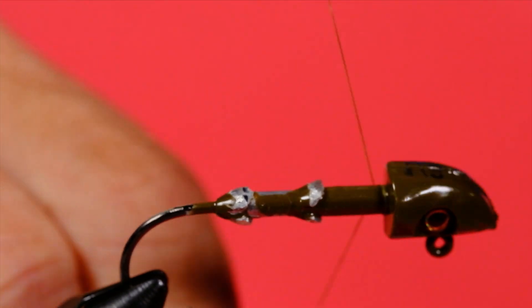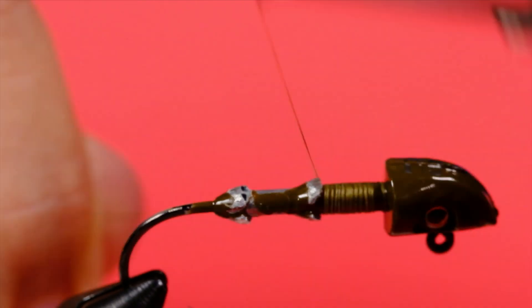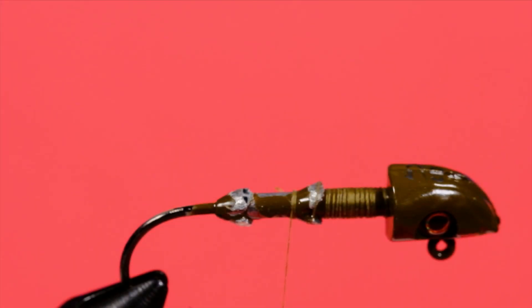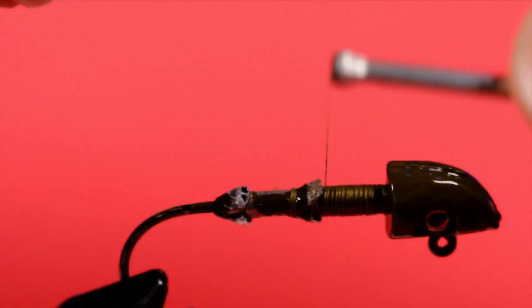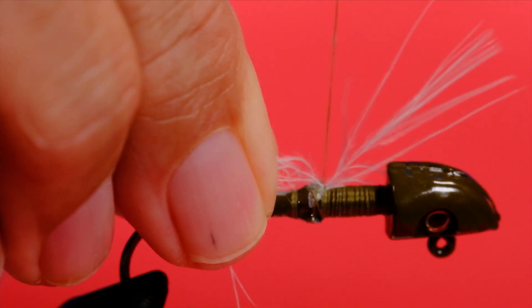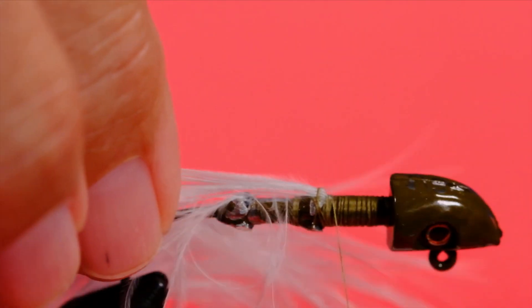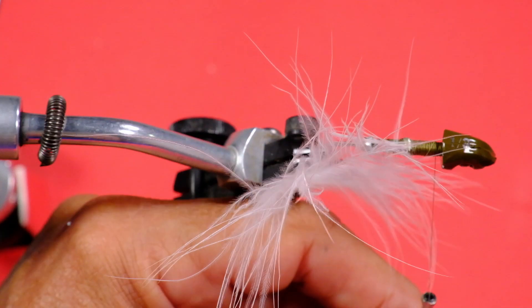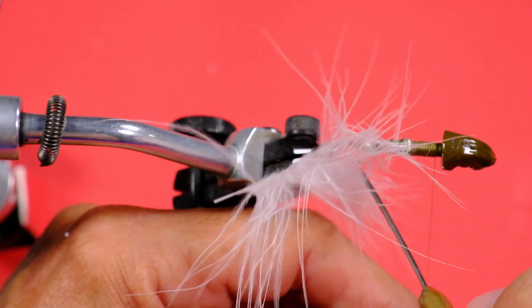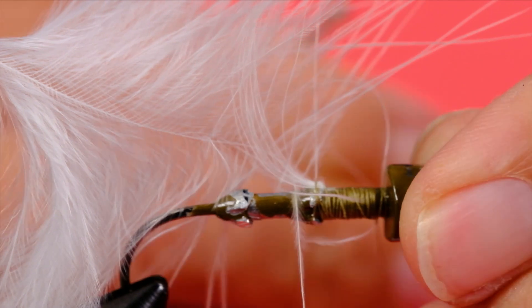Let's get started — we'll tie on our thread and work it just past that first barb. I'm going to stroke the barbs back. I've just left the tip in place; I'll bring my thread forward to that point and wind the tip in. The tips on marabou are quite fragile so be careful. Wind your thread forward — marabou will always get in the way; this is where the bodkin comes in handy. Just pick it out. You're going to trap a few barbs — don't worry about it. Just a half hitch to hold it in place.